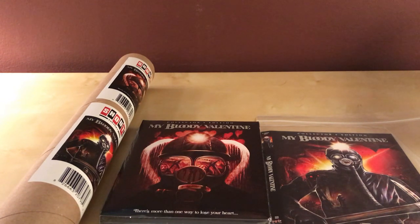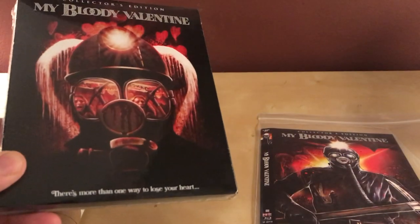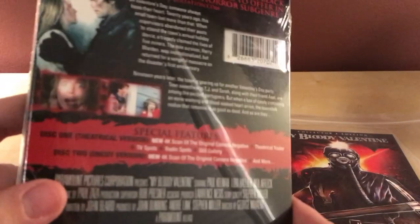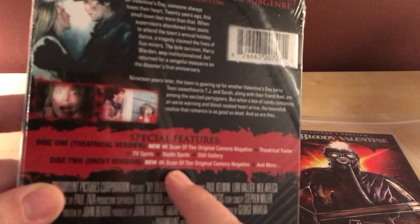This is going to be an unboxing of the Scream Factory exclusive release and restoration of My Bloody Valentine, that I actually watched for the very first time just this last year. I thought it was pretty good. I think it's got a new 4K scan — the theatrical version — and the uncut version also has a new 4K scan, so that's cool.